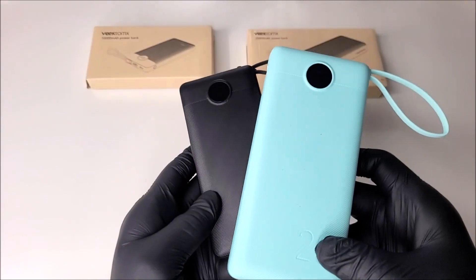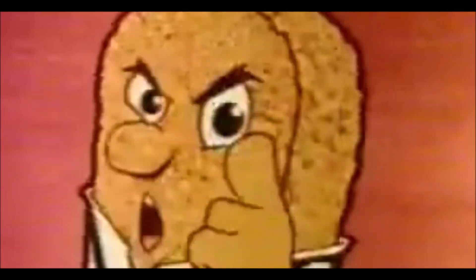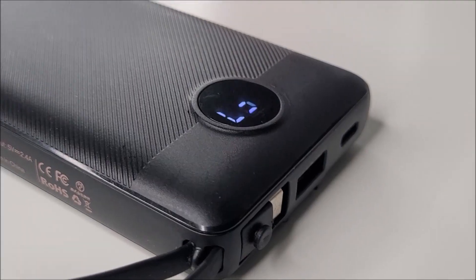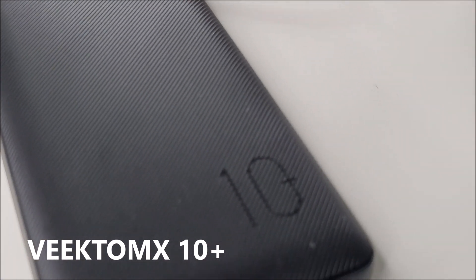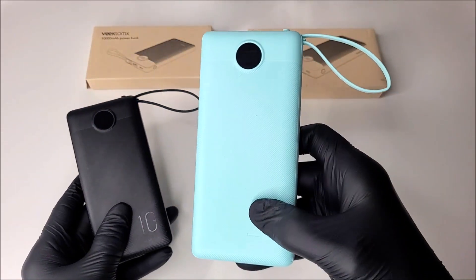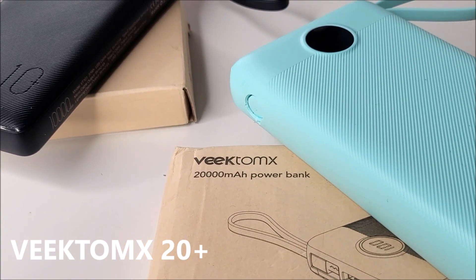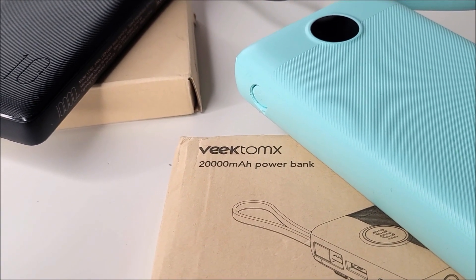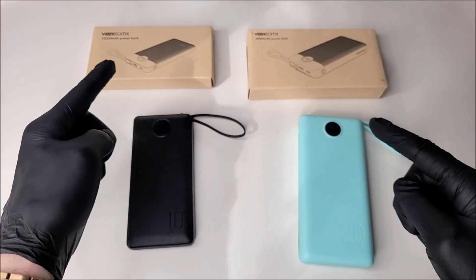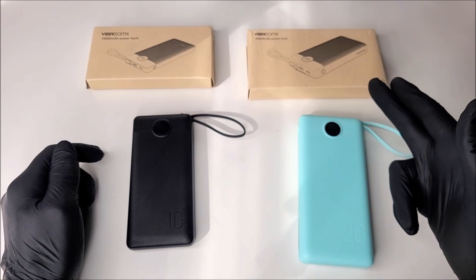Check these out — in my left hand we have the Reetamix 10 Plus, a 10,000 milliamp-hour power bank in black, and in my right hand the larger, bolder arctic blue 20,000 milliamp-hour 20 Plus version. The 10 Plus comes in at £18 and the 20 Plus comes in around the £22 price mark.